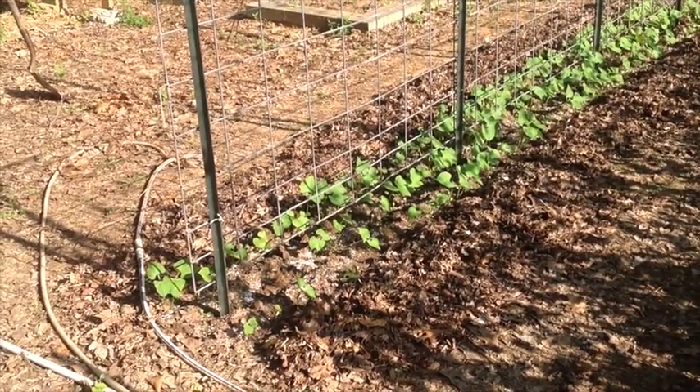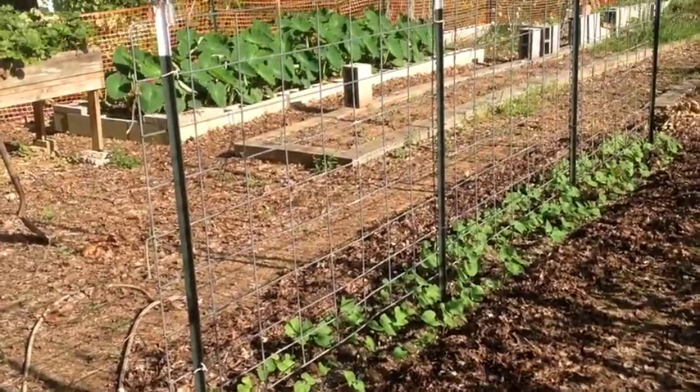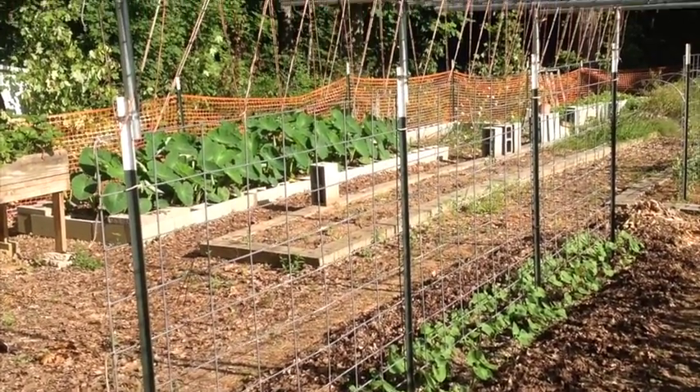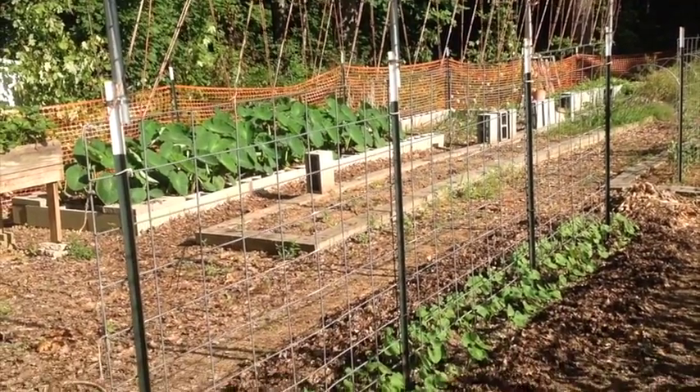This is some rattlesnake pole beans. We'll allow them to grow all the way up this frame right here. They'll get all the way to the top and they'll lay over on that upper frame there and cover it up completely.